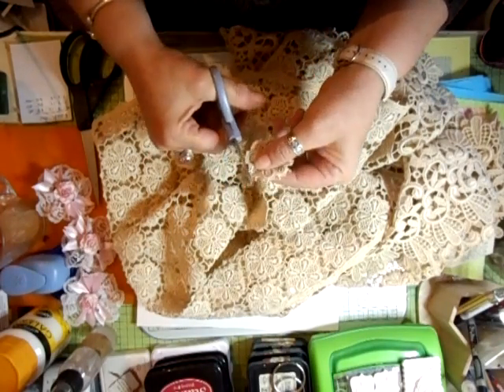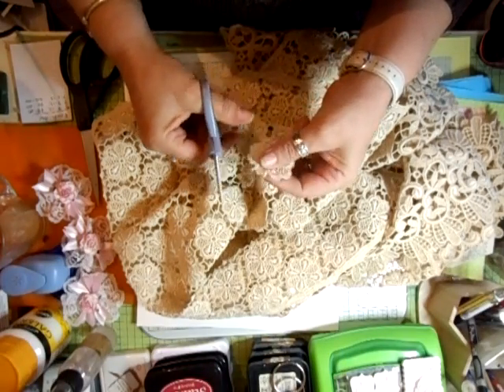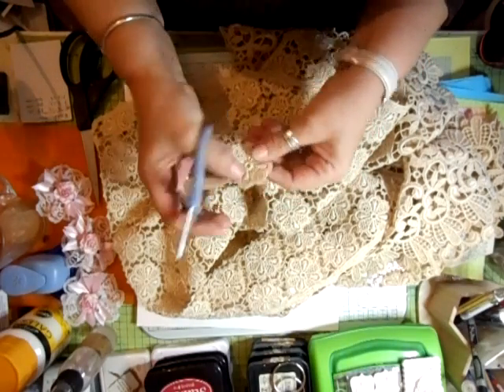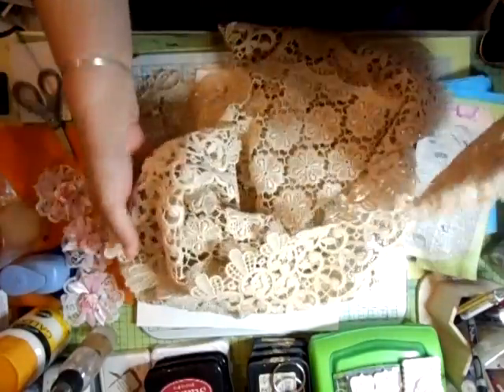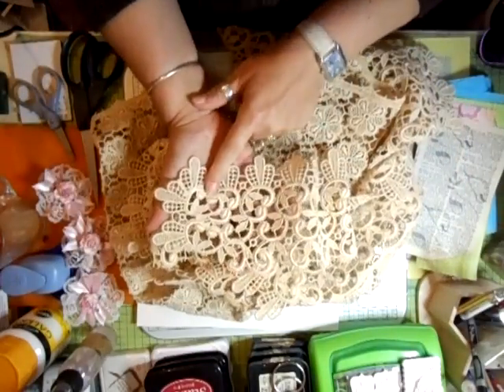They only had the one. I was browsing around the other night for net curtaining, to be honest, and I came across this. And for £6, it's very heavy, very thick, and absolutely stunning.